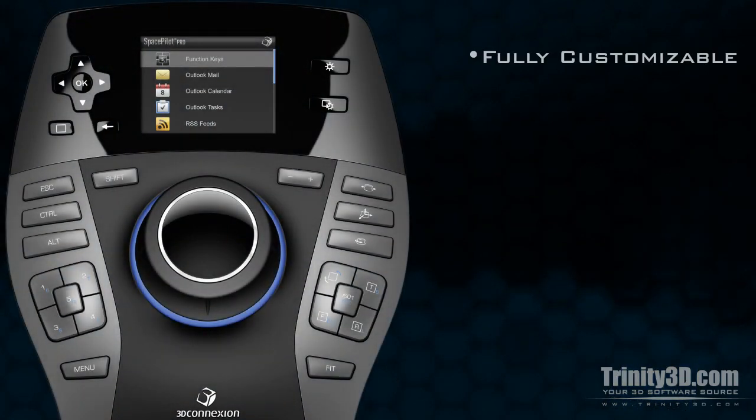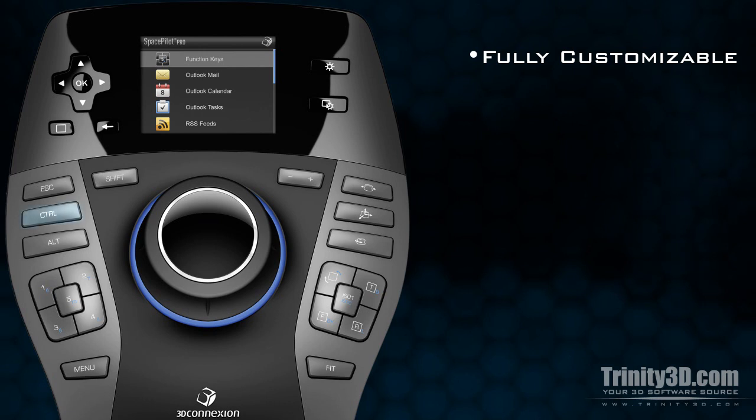The fully customizable hotkeys are all placed intuitively around the navigation cap. The most commonly used keyboard keys — Control, Alt, Shift, and Escape — are conveniently placed within easy reach.